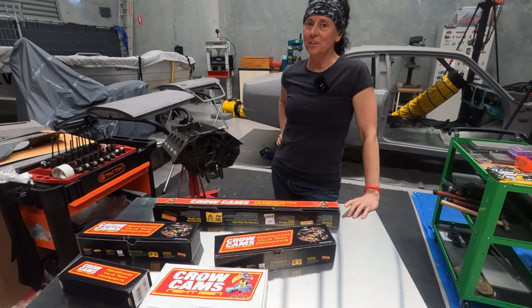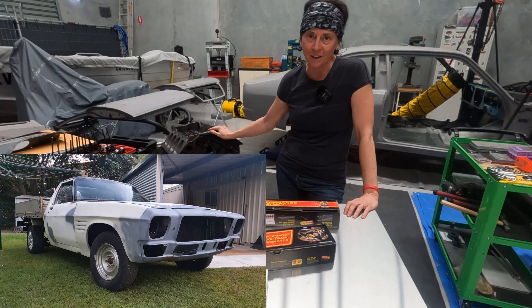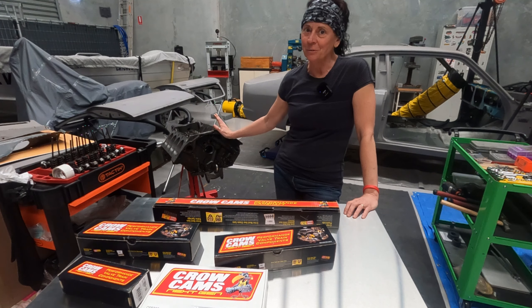Welcome back to Stace on Wheels. I have finally chosen a cam for the 308 that is going to go into my HZ Torana. This is a quick update video just to let you know about the cam and also how the test fit went.